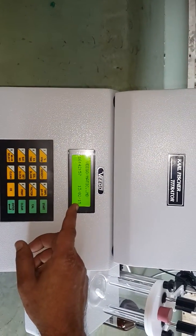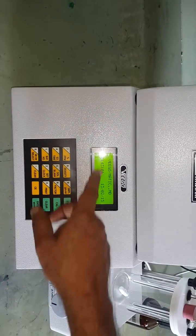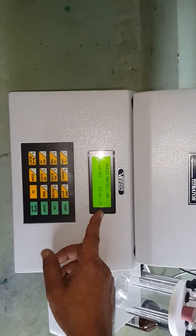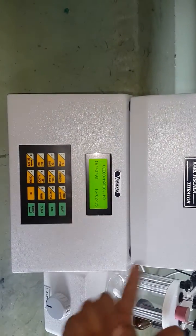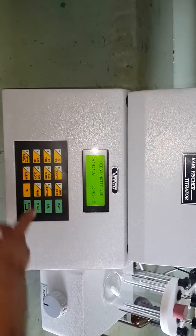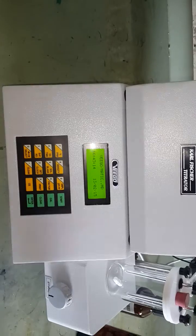The instrument will show you the time and date. You can set the time using the set clock key, but it is optional — the time is already set. There is an internal battery so it will keep the time in memory; you don't have to set the time and date every now and then.